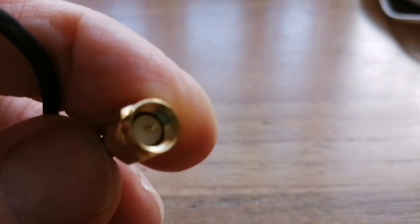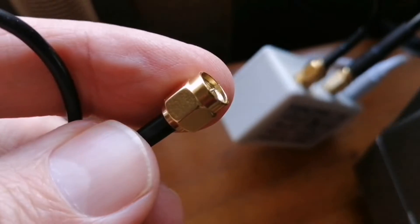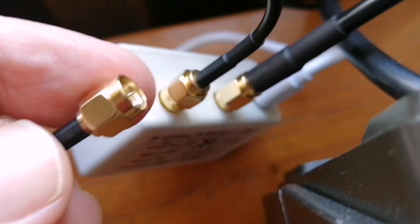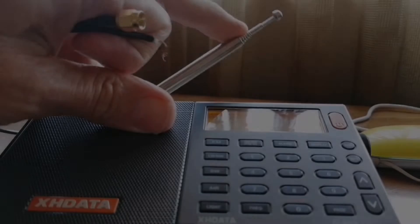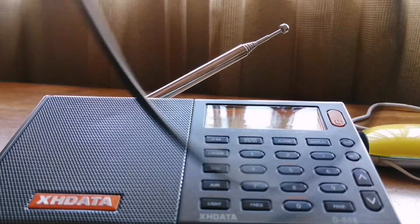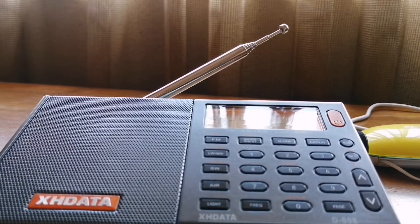As many of my regular viewers know, I don't have a proper connection for my MLA-30 Plus to portable radios. So I often use the SMA cable they supplied and then an exposed bit of wire at the other end of that cable to just connect that to my portables. Of course, that's probably not ideal.